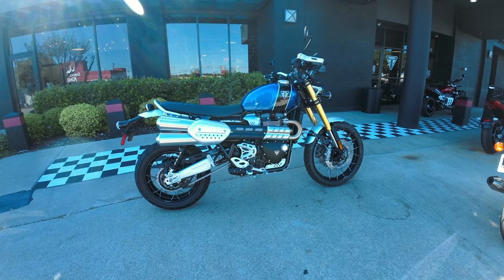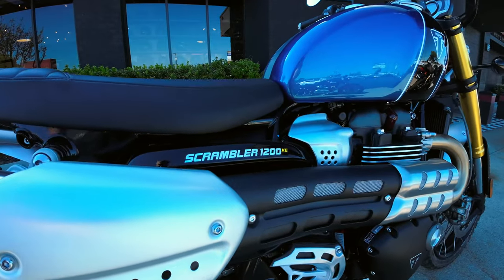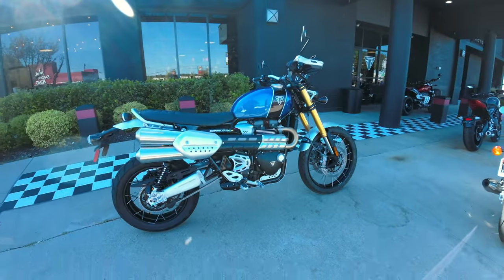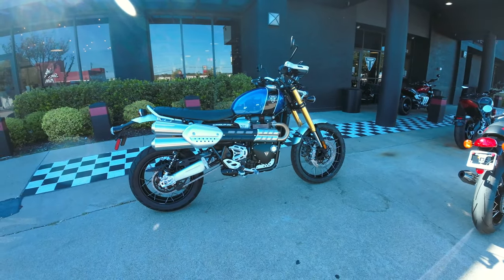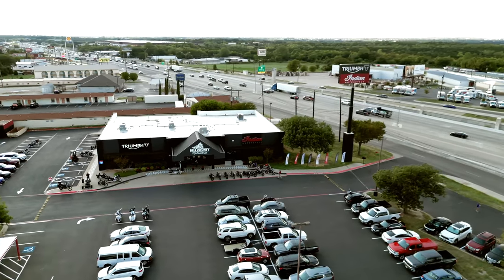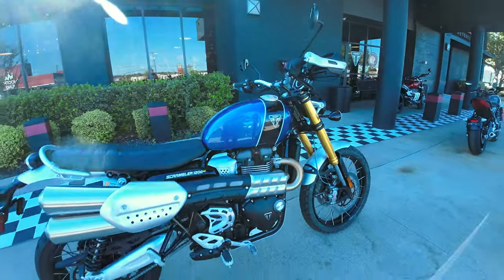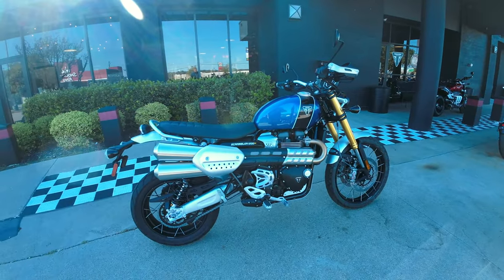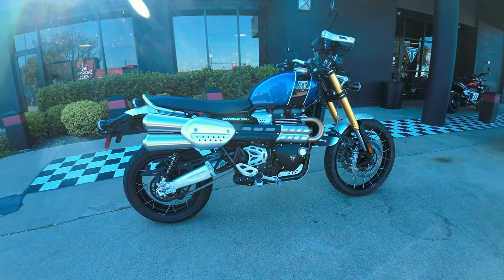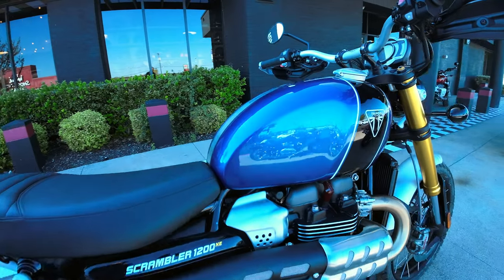Bell County Motor Works here in Temple. Right now we're going to go over the Scrambler 1200 XE from Triumph Motorcycles. This is in the Cobalt Blue — beautiful color out in the sun.